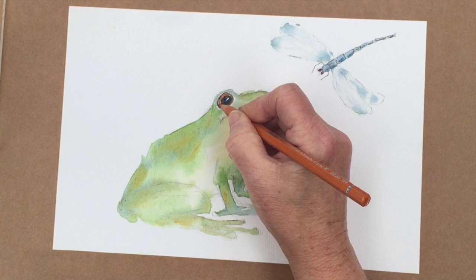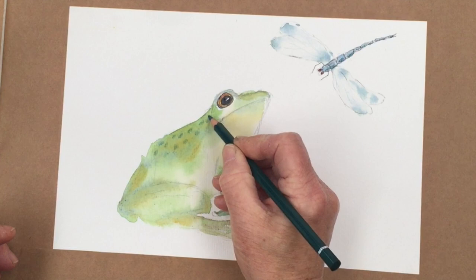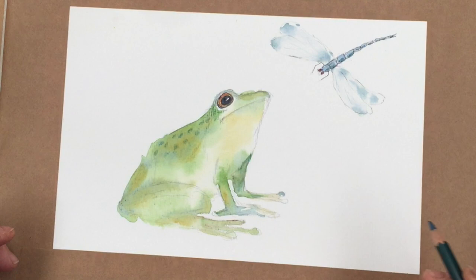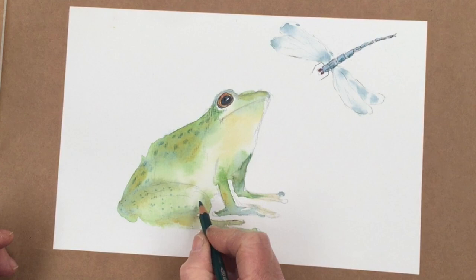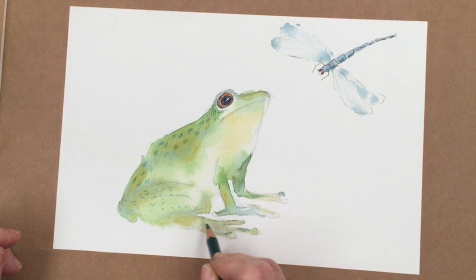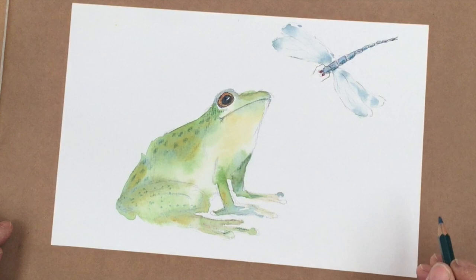Then I'm going to use a dark green — sea green, this one is — and put some markings on his back. Just some spots like that. A little bit of shadow there under his eye maybe. I don't want to get into too much detail because that's not what I do. I think this is quite a good way of putting spots on the back of the frog, and then we'll drop in some smaller spots just by stippling along here. He's got this fold in his leg. Then maybe a little bit of shadow on his feet, and then his mouth.